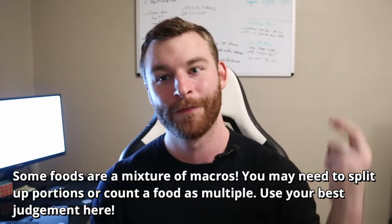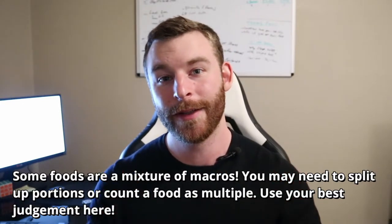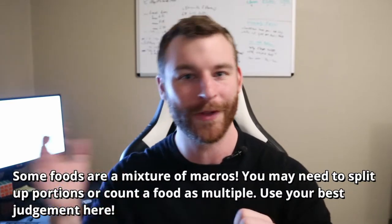The last consideration is that some foods are a mixture of different macros. For example, eggs are both a fat and protein source; a high-fat steak is a protein and fat source; and some potatoes can be a fat and carb source. For these foods you may need to count the portion as more of one macro than the other — for instance, low-fat Greek yogurt might count as one protein serving, or you could split it as one portion of protein and half a portion of carbs. Just be consistent with how you count those foods.